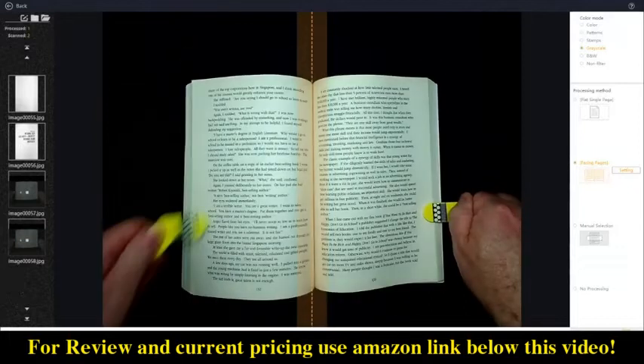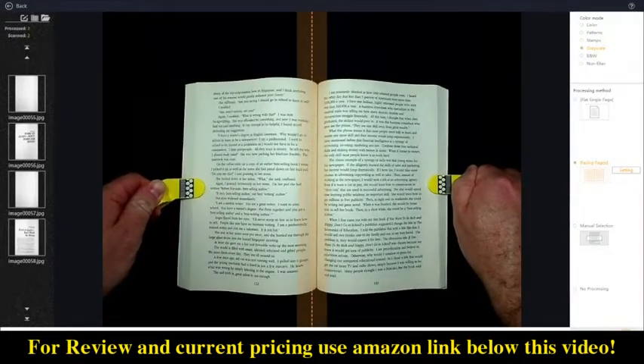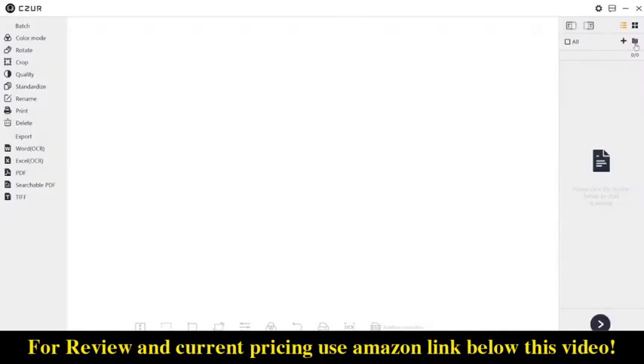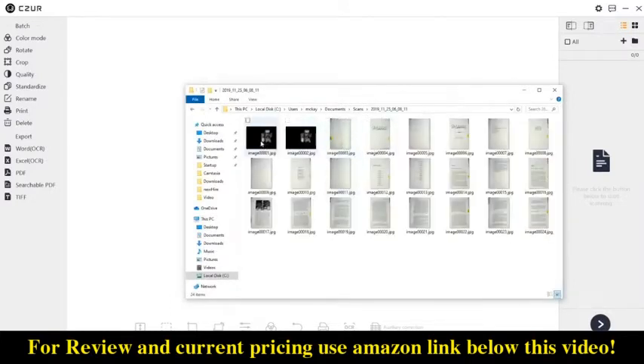When you scan the pages, the software creates a folder arranged by date and puts all of the images in that same folder. So if you're not ready to work on the images at the time you scan, you can always go back later and import all of them.